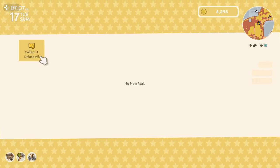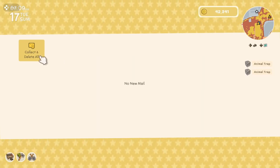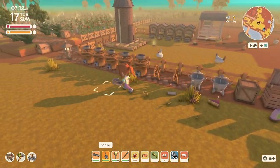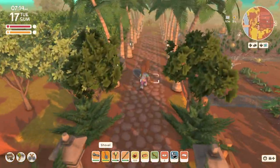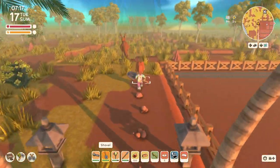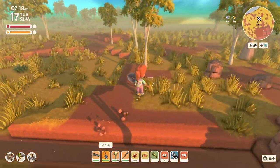We have some mail. We've got all our animal research from the alfacracos that we caught yesterday and we have the quarry from Franklin. So I'm gonna run over right away and plonk that down where I want to start building the mining area.